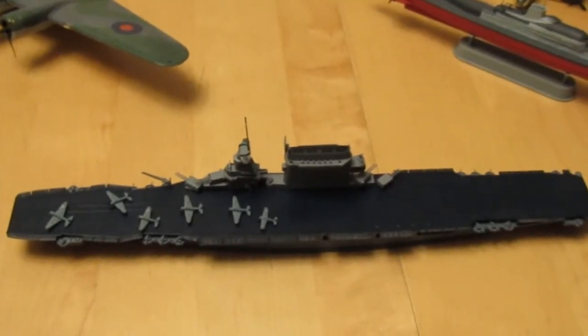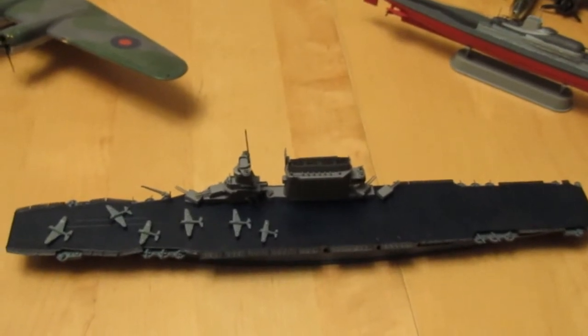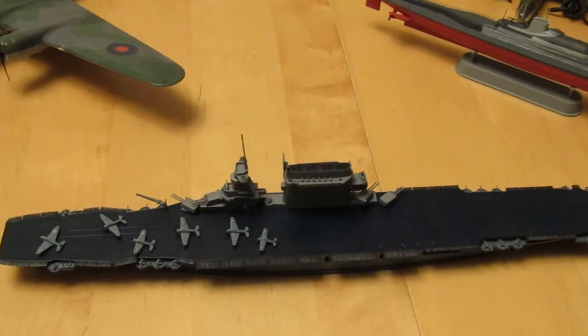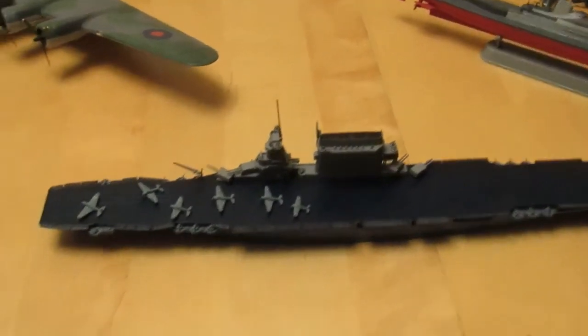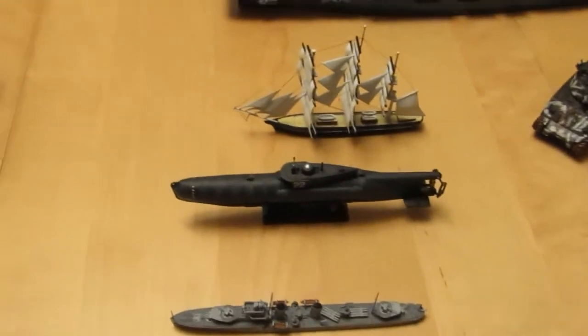If we come up here, we've got USS Lexington, and this is for the Lady Lex group build. This was my first entry — I've still got two other 1/700 scale ships to do. This is the Meng 1/700 scale.